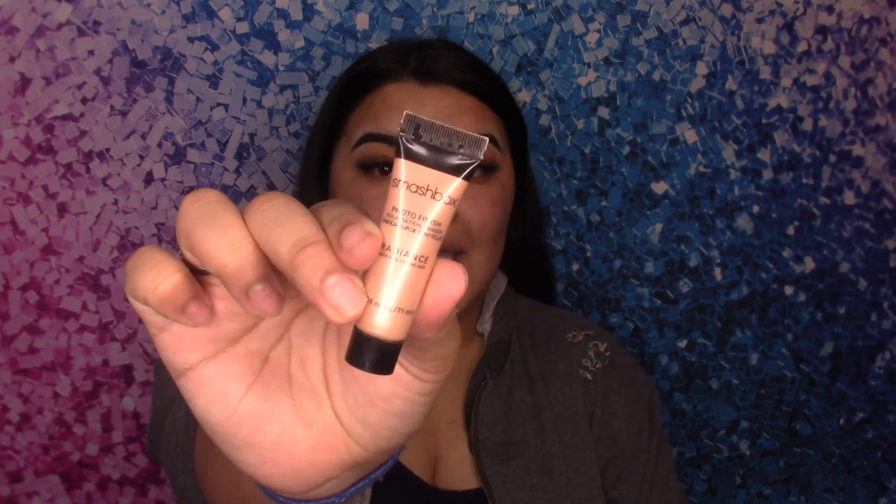First thing we are going to go in with is primer. The primer I will be using today is the Smashbox Photo Finish Foundation Primer — this is how it looks. The next thing we'll be going to is my GlamGlow Moisturizer.